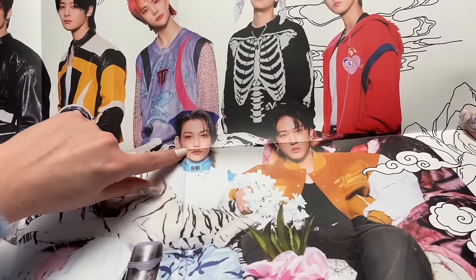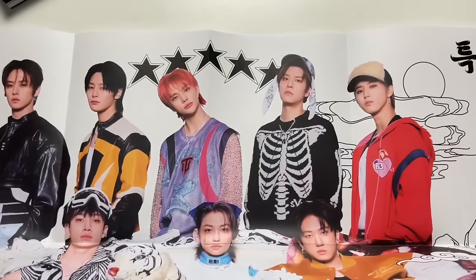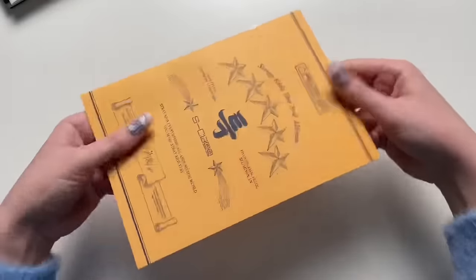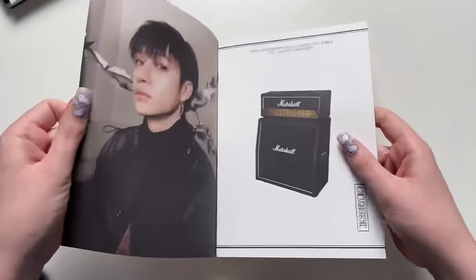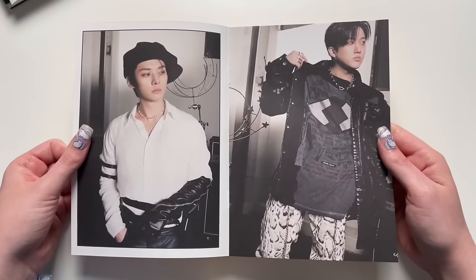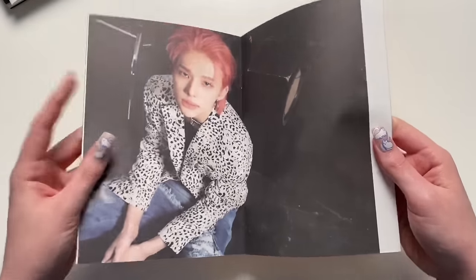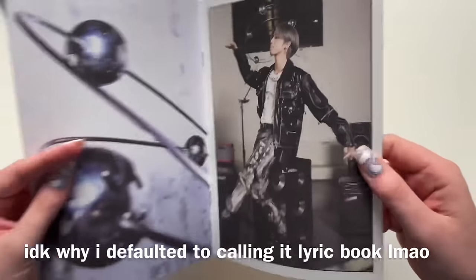He looks so good, although this crease is doing him dirty. I love Hyunjin's reddish-pink kind of hair. There's also what I assume is the lyric booklet — Chan looks so good there. They're really pulling off these outfits. This is actually a different concept than what was in the photobook, and now I'm curious if all the lyric books are going to look like this.